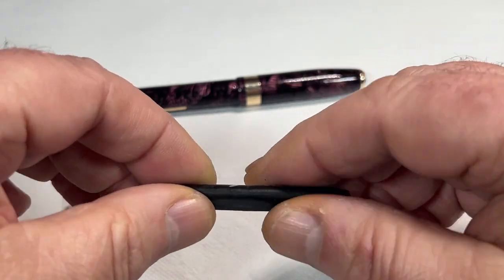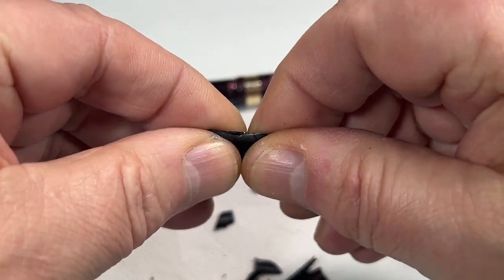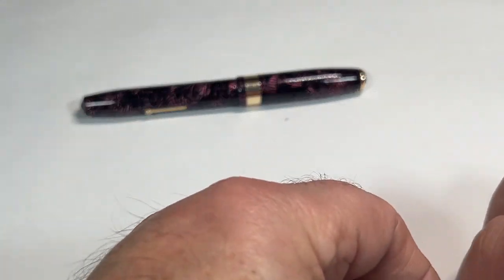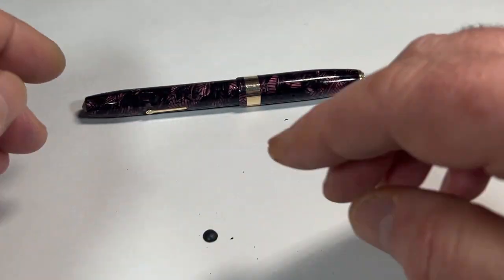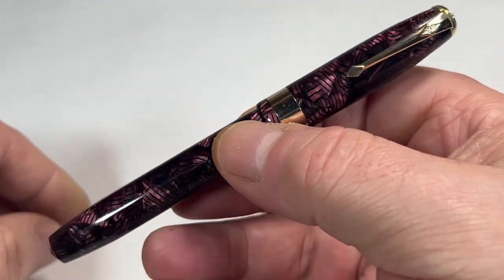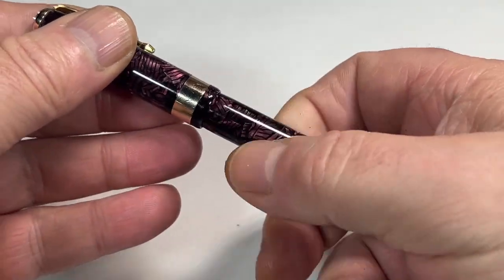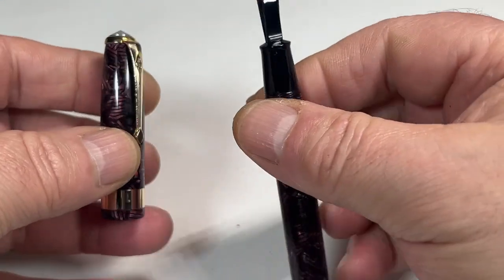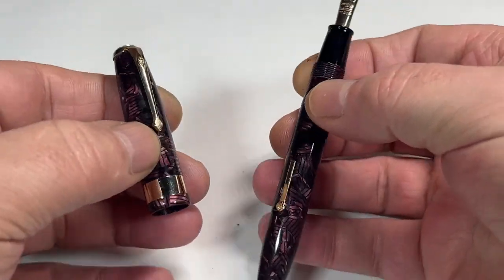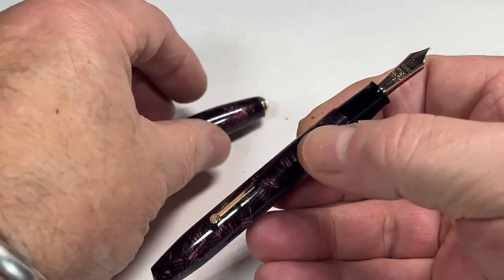Obviously you can see what happens to these sacks — they just solidify and break up into small pieces. But it was nice that the original sack was still there. We've now replaced it with a brand new one. It's been fully cleaned internally, and this one will be travelling across the pond to a very lucky new owner.